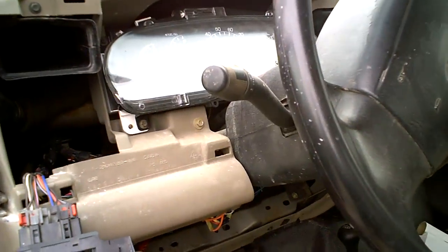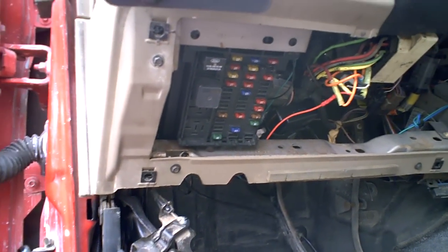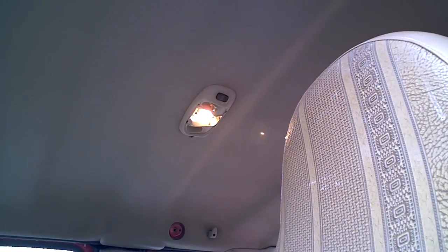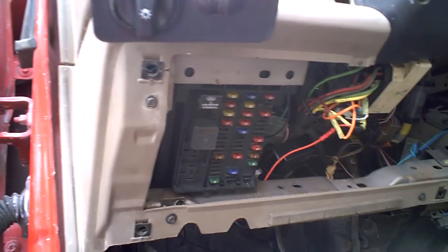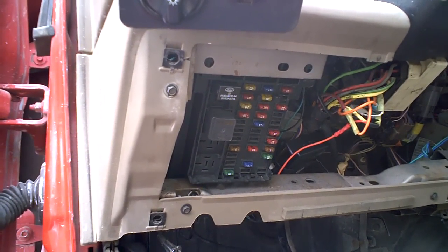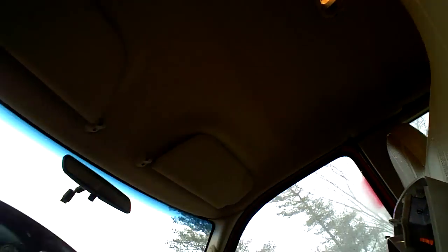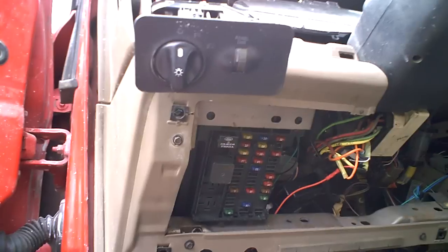This is my 2000 Ford F250 Super Duty, and like a lot of people, I've had trouble with the dome light not coming on. I did all the tests — checked the wiring, fuses, relay, door lock switch, the dimmer, and the actual dome light itself. Everything checked out good.